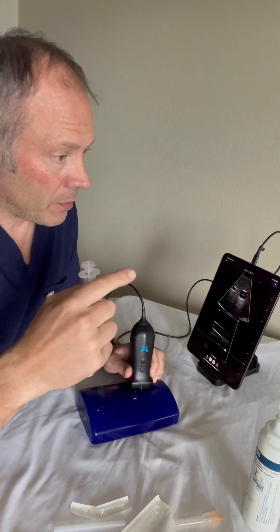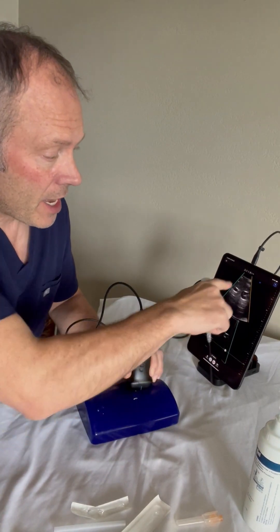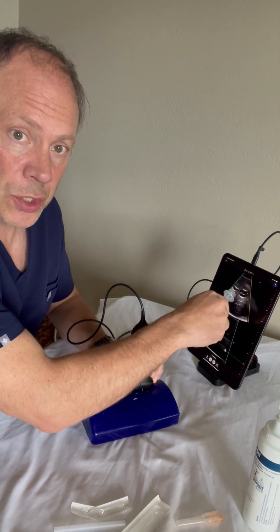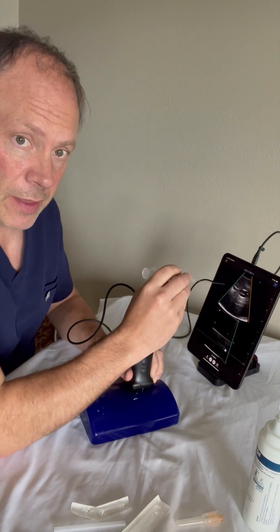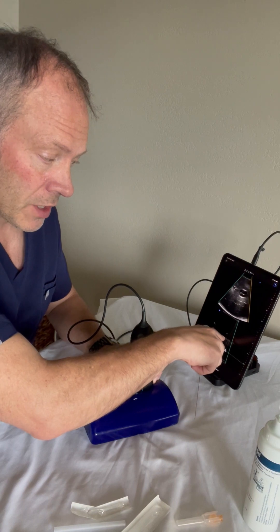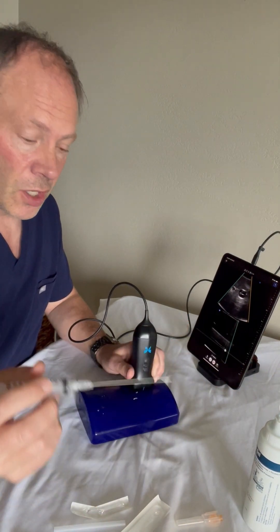The key thing to remember is that your eyes and brain can't be focusing on two things at the same time. So we're going to start out watching the top short-axis screen to get everything in alignment, then we're going to move our attention to the long-axis screen where we can watch our needle advance.